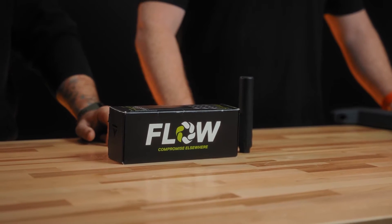Hey everybody, Chris from Big Tech's Ordinance. I'm here with Brett once again and we're talking about the new Flow 22 can.